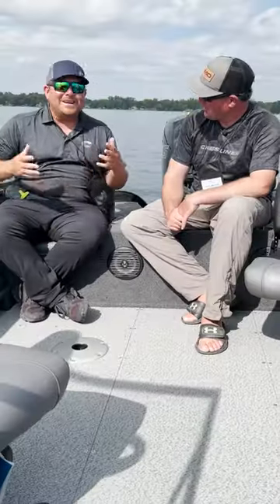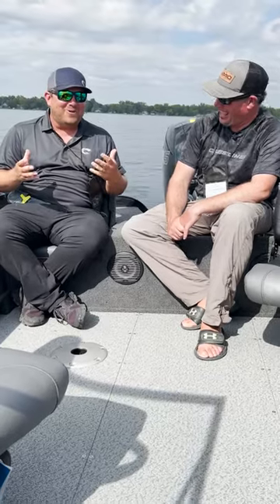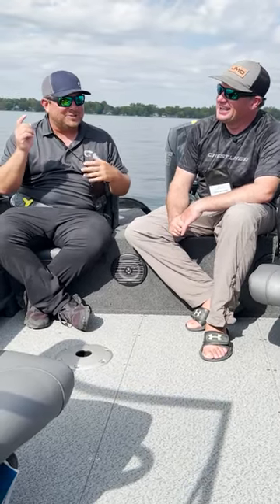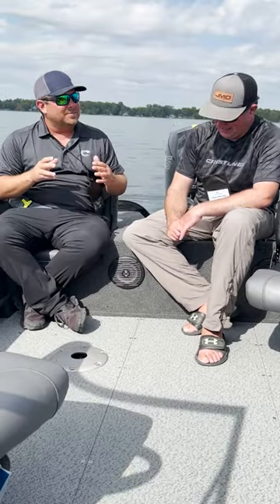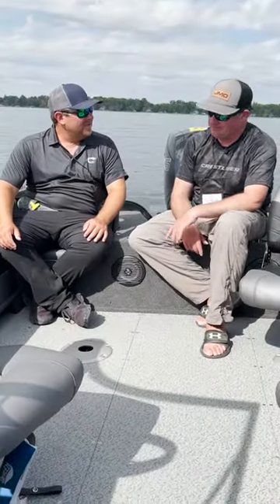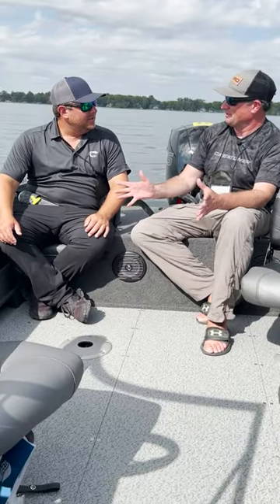What do you think of the new APX Hull? Oh my gosh, man - this is my first time running it and it was amazing. I was just starting, whipping donuts and stuff, and it just grabs the water. APX Hull - it just doesn't slip.